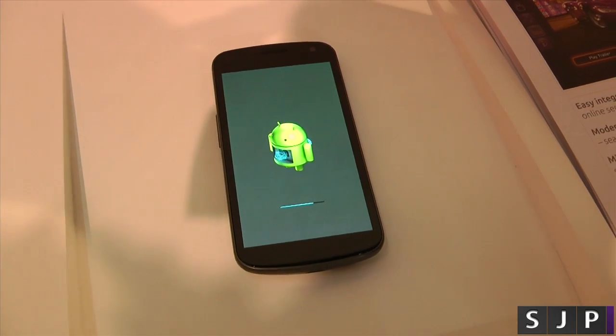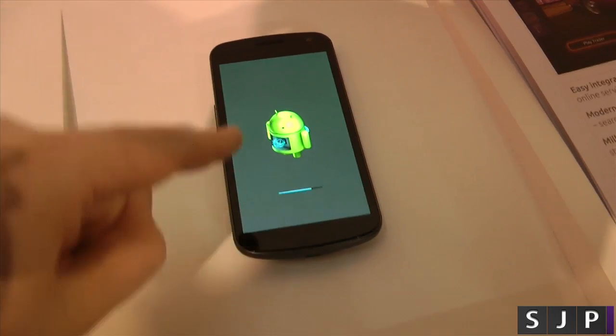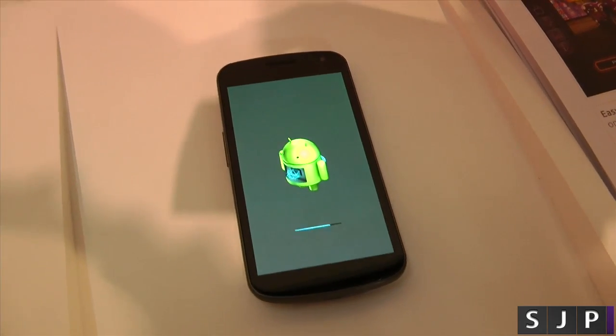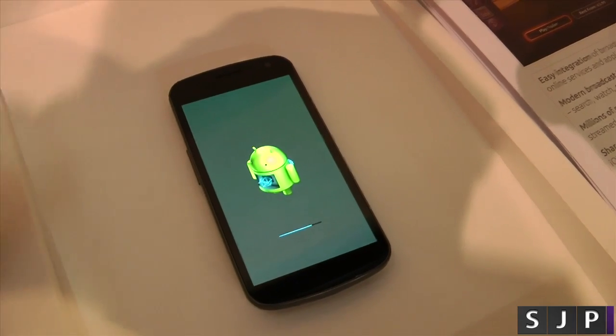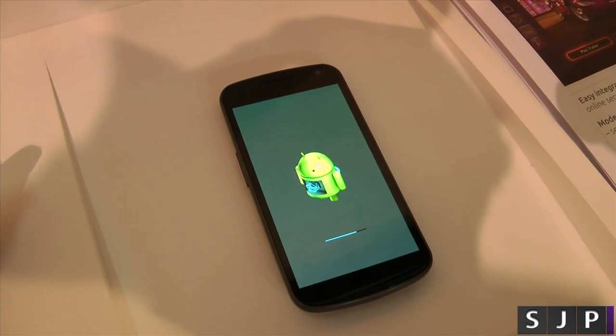Right, guys and girls, so it's been flashed and it's in the process of fully booting into the Ubuntu system. So what we'll do is just wait here and say it's almost finished. So stay tuned again and we will, as I would say, be right back.